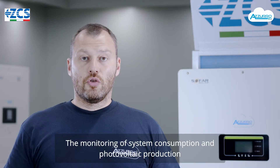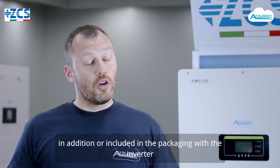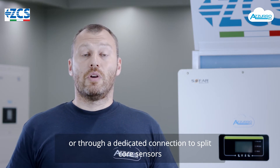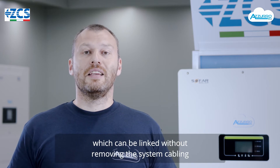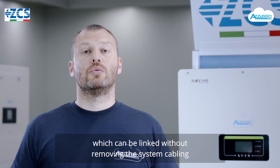Il monitoraggio dei consumi di impianto e delle produzioni fotovoltaiche di impianti già esistenti si fa semplicemente con dei meter trifase accessori o inclusi nella confezione dell'inverter. Oppure è possibile farlo tramite una connessione dedicata a dei sensori split core che possono essere collegati senza scaplare l'impianto.